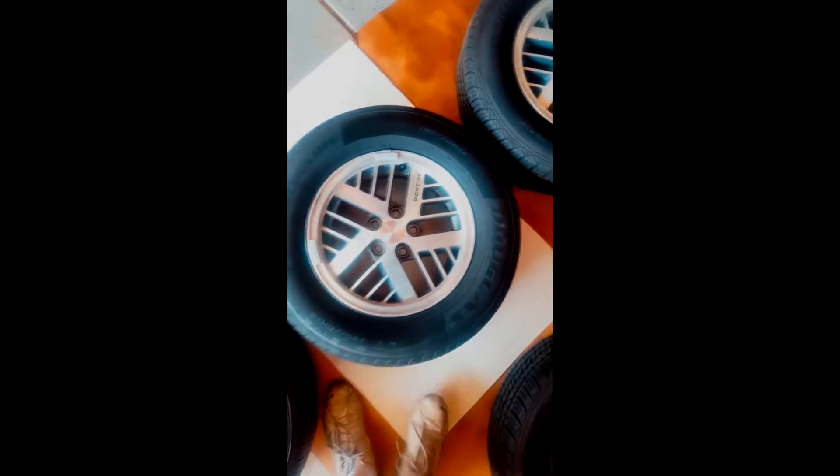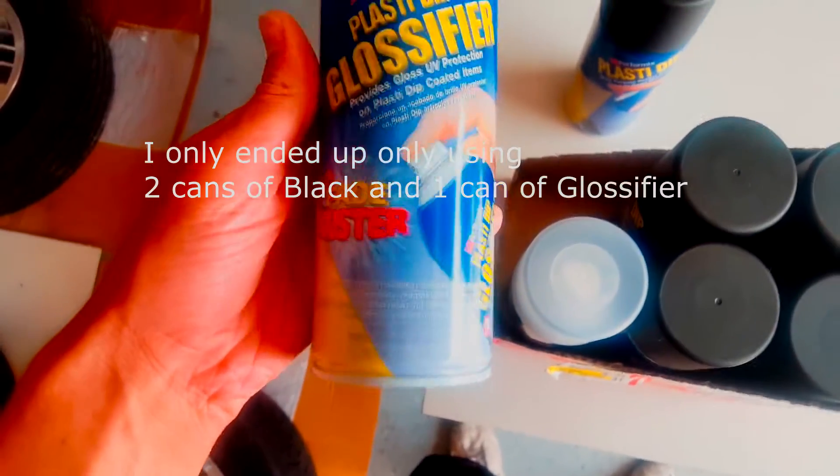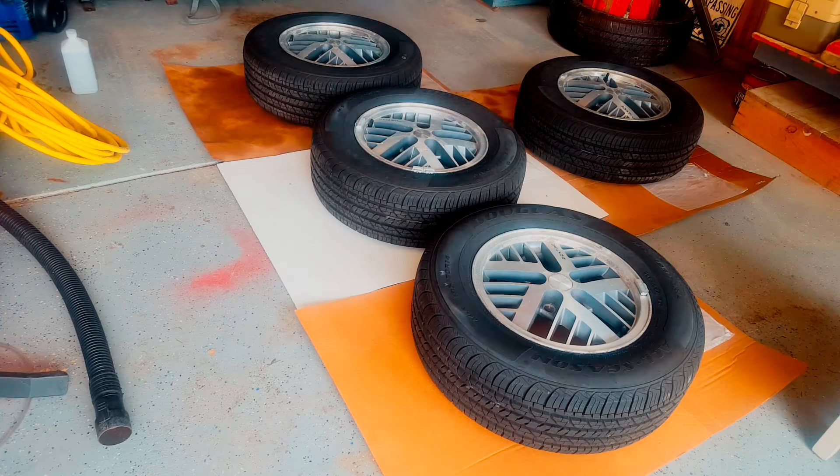I took rubbing alcohol and wiped down all the grease and potential oils that were on the rims, and I'd pressure washed them and degreased them before that. To start plasti dipping, I have five cans of the black and then two of the glossifier with fade buster. Just putting the tack coat on right now.